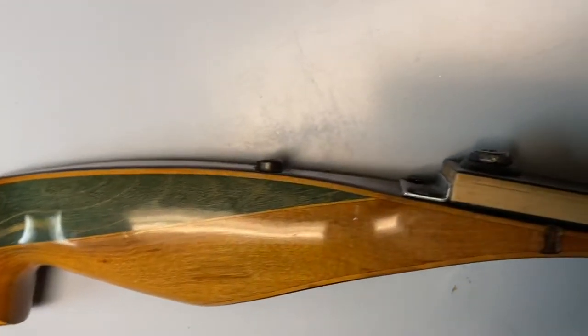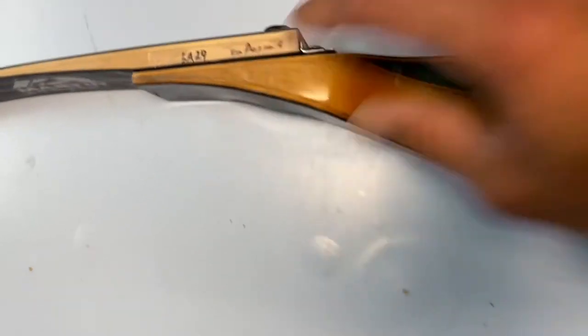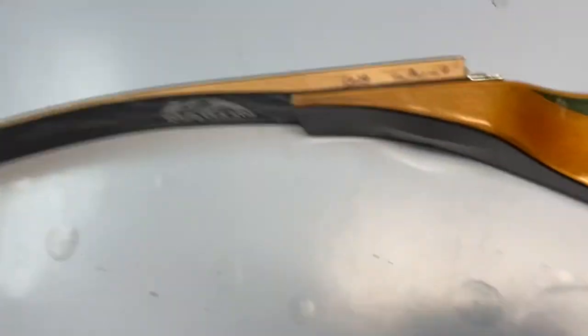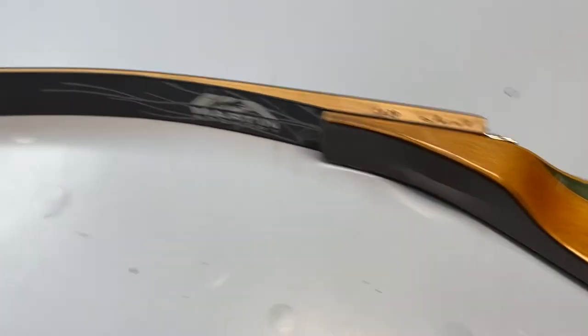I didn't hear any kind of stressing, no creaking or any kind of sound. Pad the limb area, put some felt under here. Keep shooting with these 29 pounders for like a week or so. Make sure nothing's moving, make sure the threaded inserts are still in place. Then let's try 40 pounds after that.